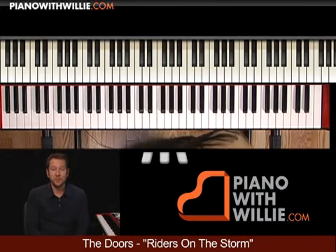Hi, I'm Willie Mayette from PianoWithWilly.com. I want to welcome you to this lesson on The Doors, Riders on the Storm.